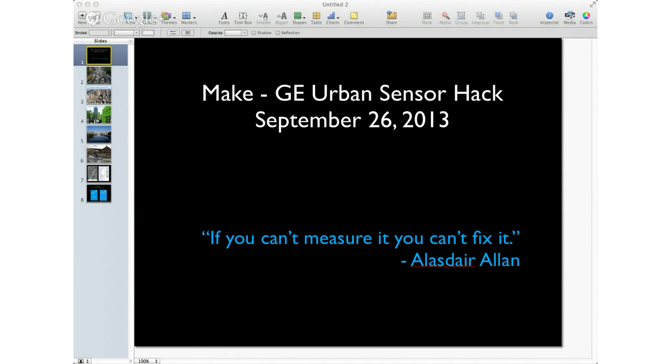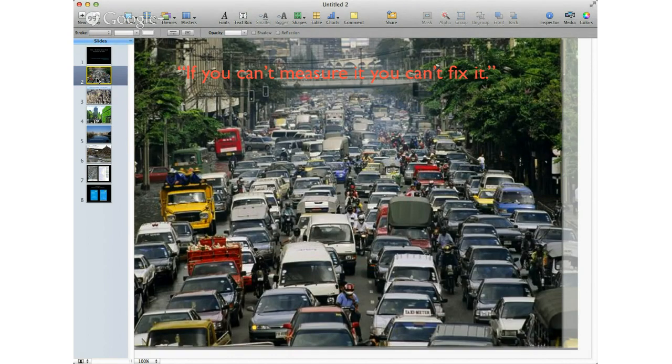The other thing Alistair did was examine what we mean by 'urban.' If you think about what is urban, that's the beginning for the projects you might be starting. At one level, urban for most people is a busy street with a lot of cars and pedestrians and motorcycles. If you can't measure it, you can't fix it — so how might this be measured?